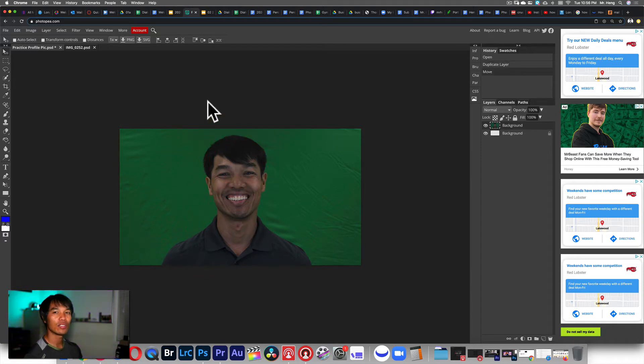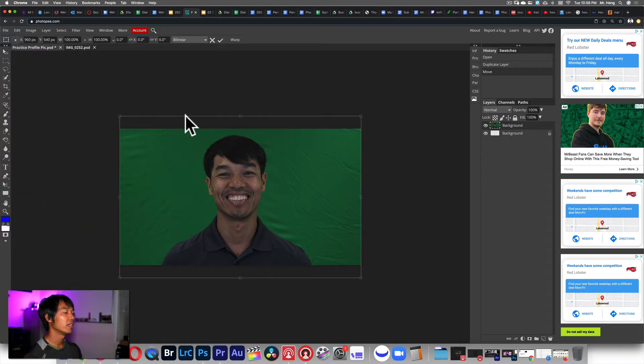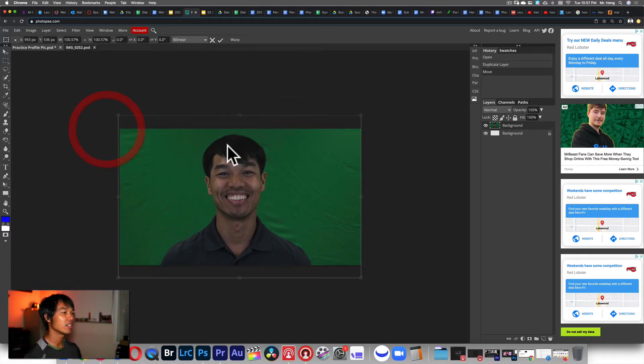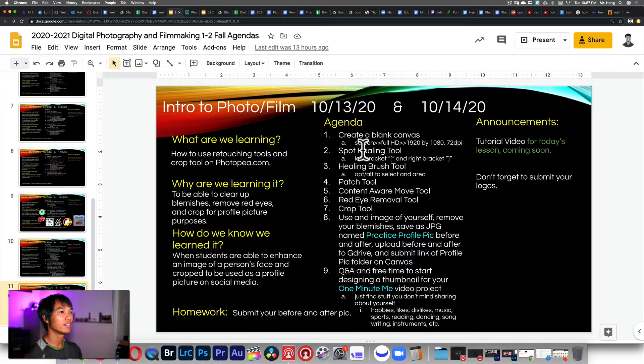If your image doesn't fit well, go to Edit > Free Transform, then hold Shift to free transform and resize so it fits on the canvas. I'll push the checkmark and do Command Z here since I've already fit mine nicely. Then I'm going to do Command Plus to zoom in. The first tool I'm going to teach you is the spot healing tool — the left and right bracket keys make it bigger and smaller.